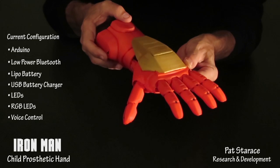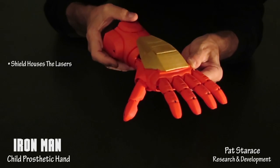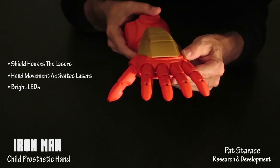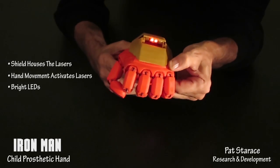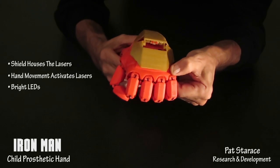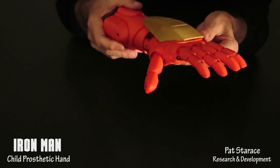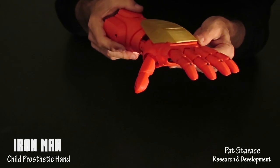It can even be voice controlled, as you'll see in a future video. The shield houses the lasers and is activated when the hand is bent down. Fire lasers. Lasers off. Of course we could have put in real lasers, but this is for kids.